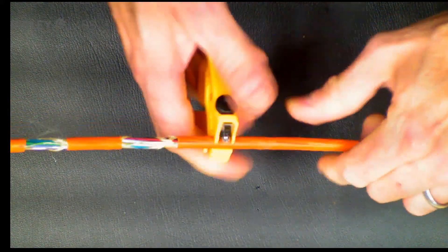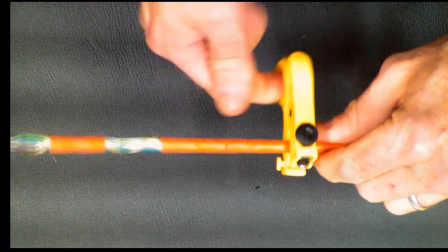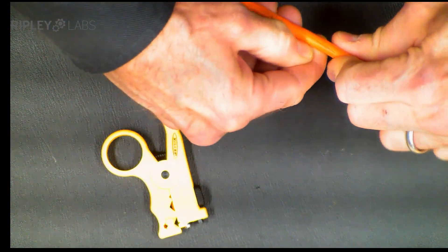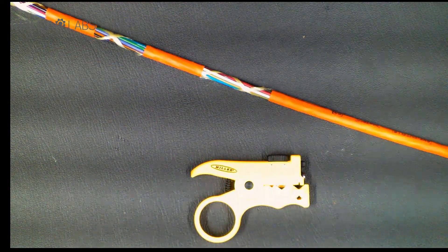Simply make a longitudinal cut, bring in a couple rings, make quick work of the jacket. The Miller MBO6-7000.